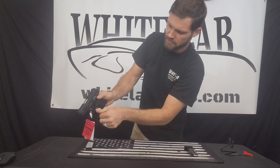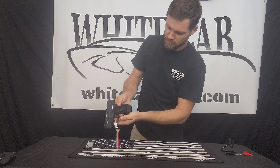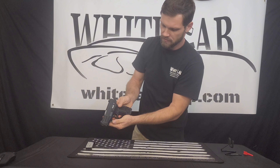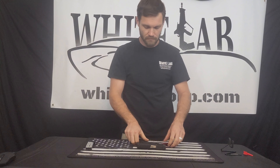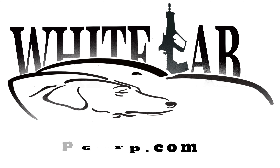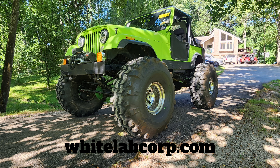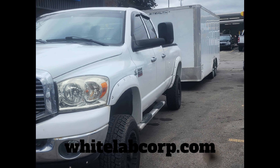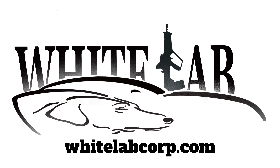This gun is ready to go again. Put the magazine back in and this gun is reassembled and ready to be used.